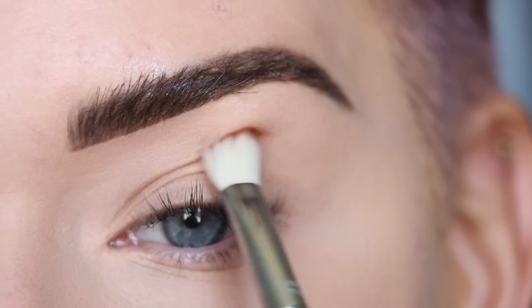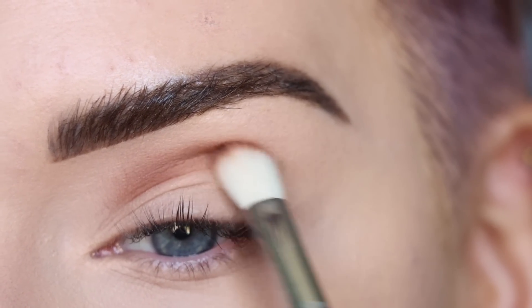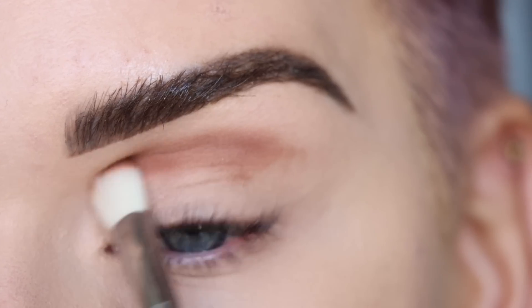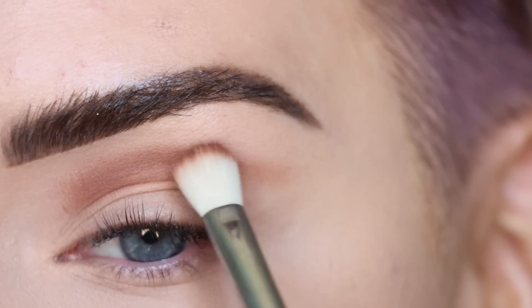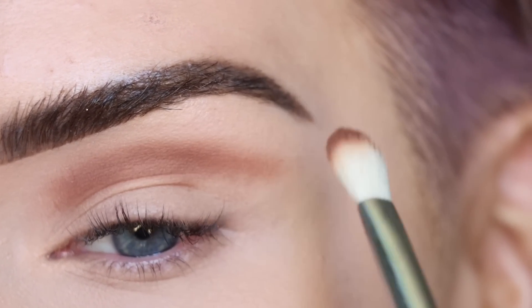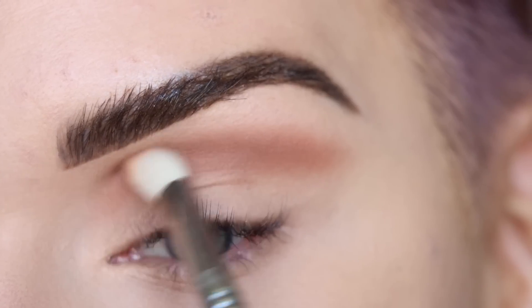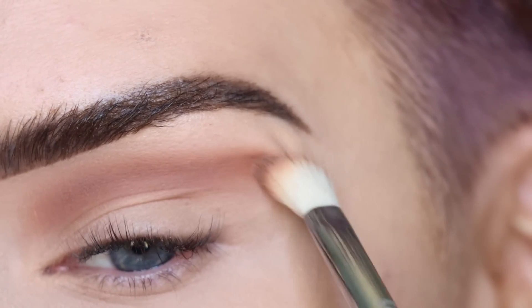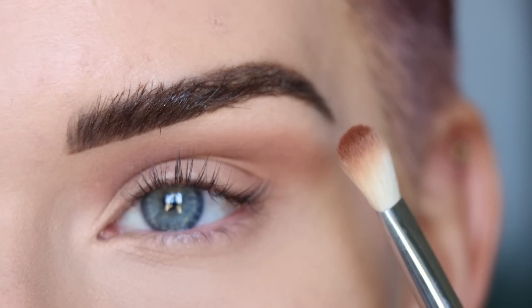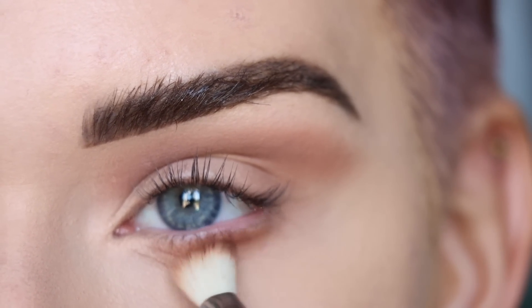Starting with Schmugla on the Sigma E25, this shade is going to go throughout the entire crease. Then I'm going to take more Schmugla on the tip of this brush and run that across the entire lower lash line.